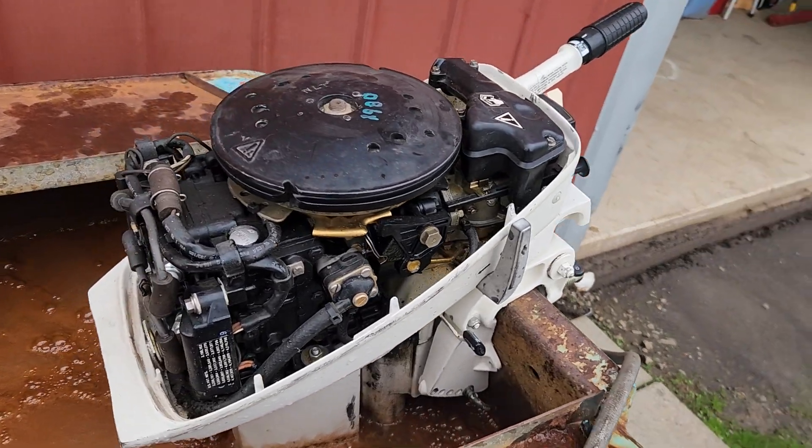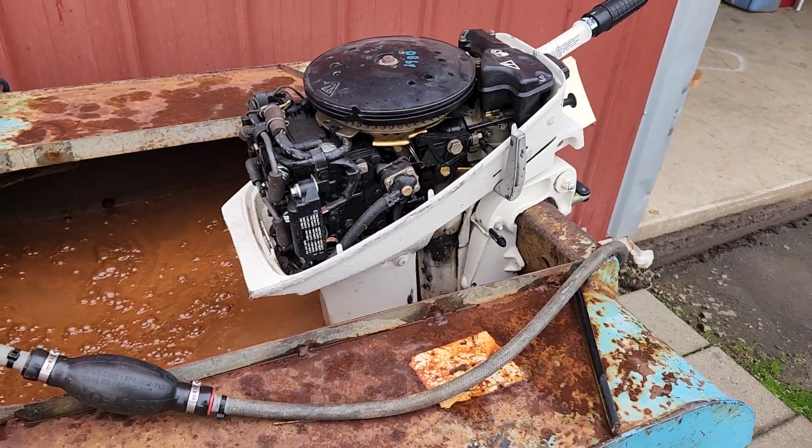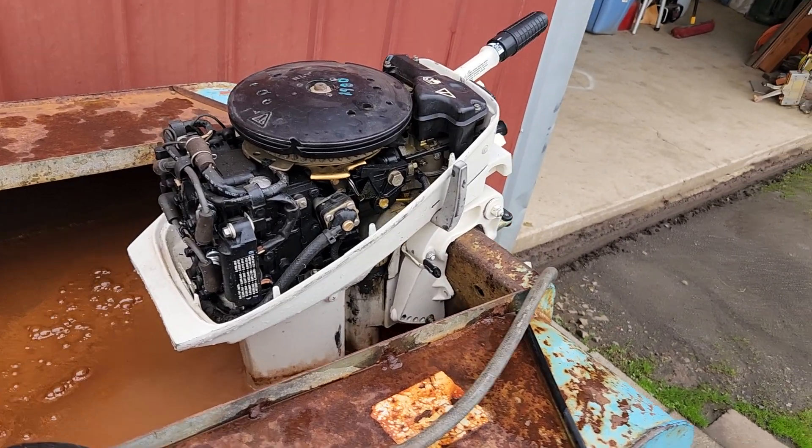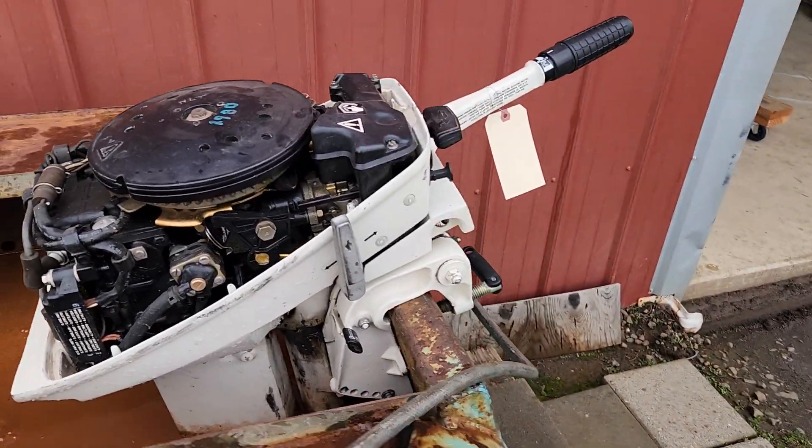I'm pretty confident that I don't need to go through the carb for this customer. Everything seemed to be running just fine. I think his main issue was that the spark plug was pinched and therefore wasn't letting it spark like it should.